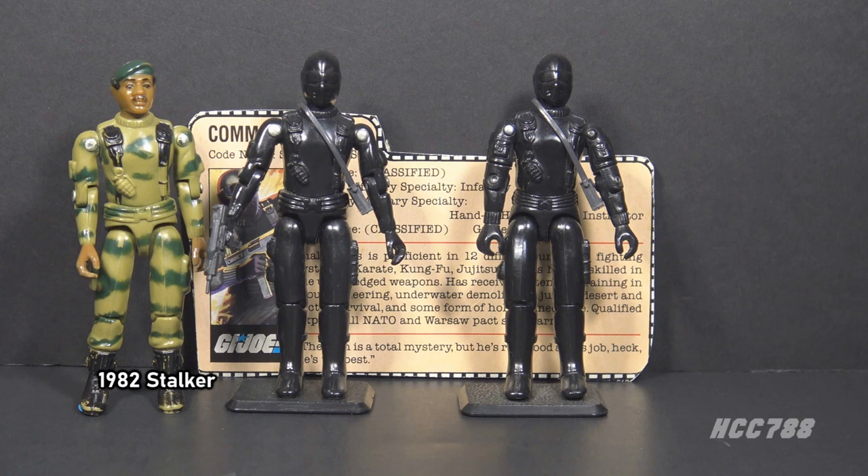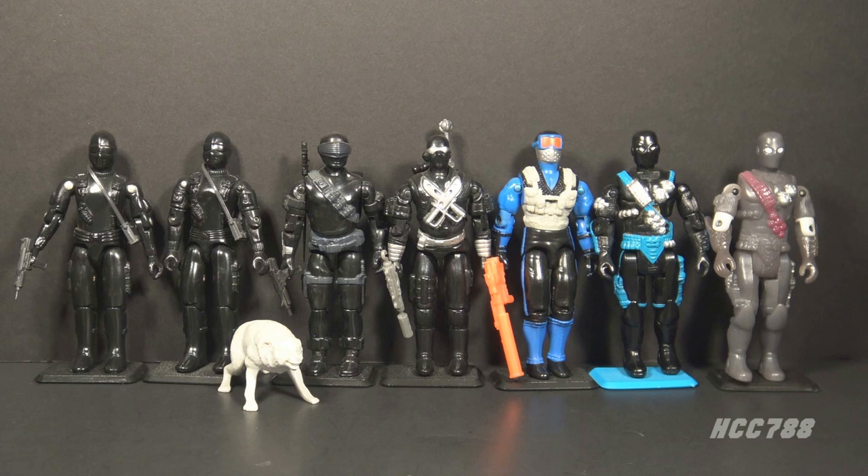The characterization of Snake Eyes was done by Larry Hama, the writer of the Marvel comic book. There were six versions of Snake Eyes in the vintage era and dozens of post-vintage versions in every scale. Snake Eyes is the most popular G.I. Joe character.